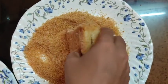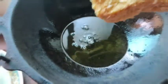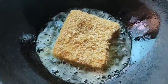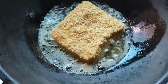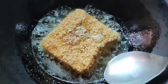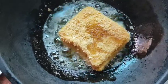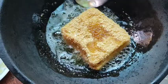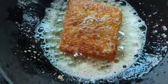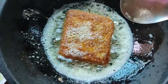Now coat it with breadcrumbs and go for frying — we'll fry one at a time. Since it's bread, it will turn brown very quickly. Don't worry because the chicken is already cooked; you just need to wait for the breadcrumbs to turn brown on both sides. Keep the flame from medium to high. Since the chicken and all other things are already cooked, you don't need to worry. I've flipped it — one side is done, now cooking the other side.